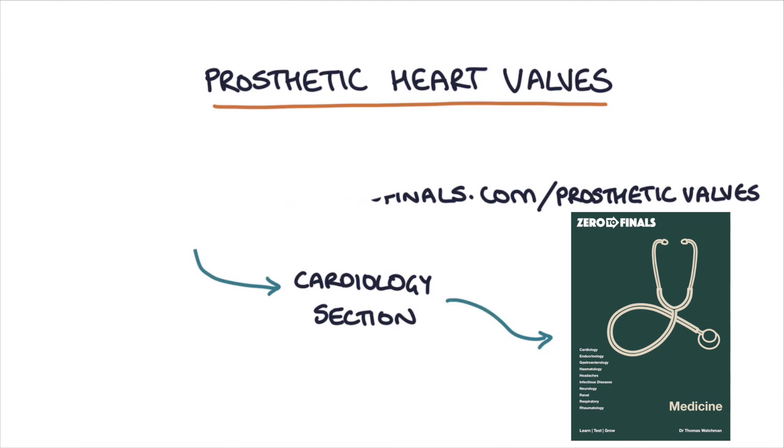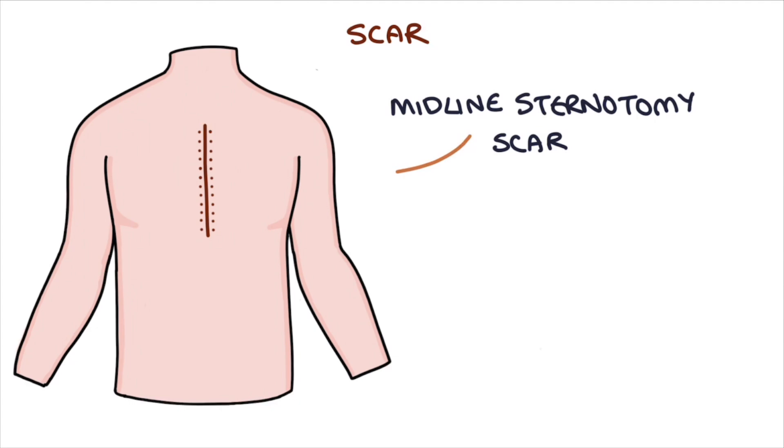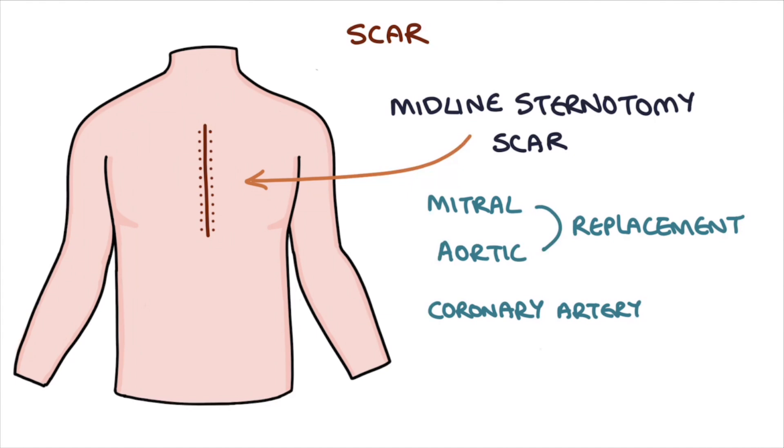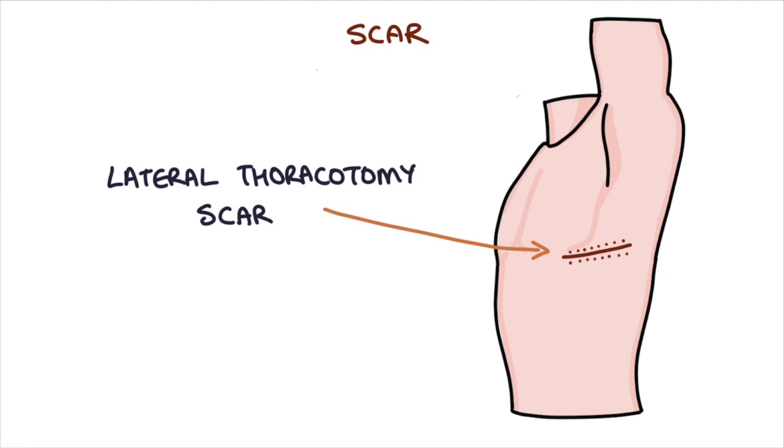Prosthetic heart valves are basically any valve that's been implanted into a patient to replace their original valve. Patients that have had a valve replacement will have a scar — usually a midline sternotomy scar which runs straight down the middle of the sternum. If you see a patient with this scar it might indicate either a mitral or aortic valve replacement, but patients who have had a coronary artery bypass graft will also have a similar scar. Less commonly, a lateral thoracotomy scar between the ribs on the left hand side is used for mitral valve replacement surgery.